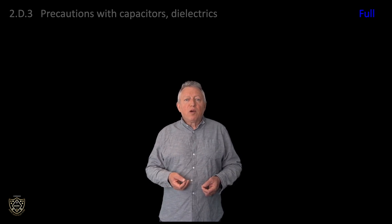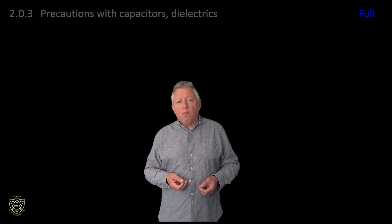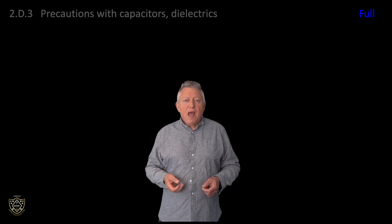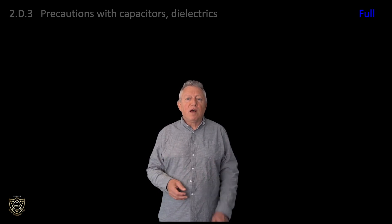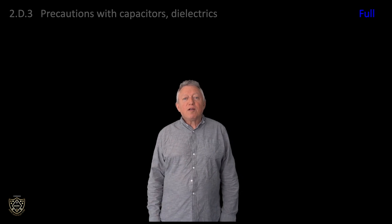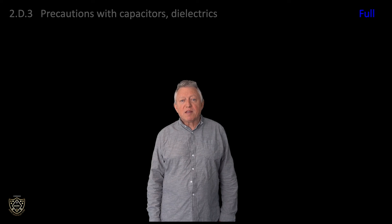In the next video we will look at syllabus item 2D4, Inductors, and examine inductance and magnetic fields at intermediate and full licence levels. That concludes syllabus item 2D3: Precautions with Capacitors and Dielectrics. Thank you for watching.